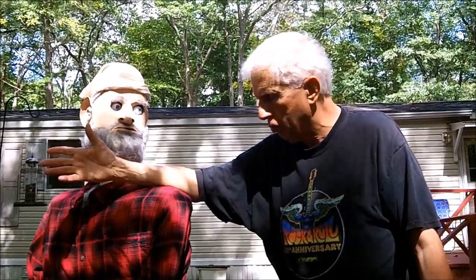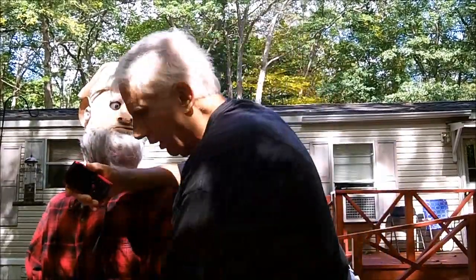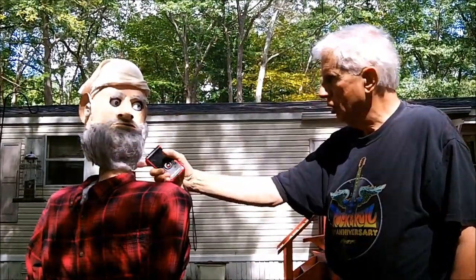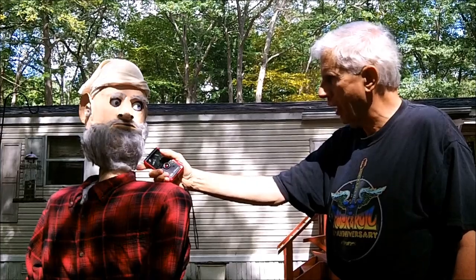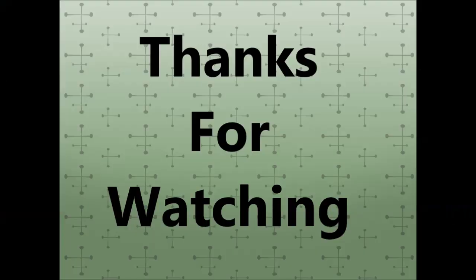That's the story. We're going to put Uncle Darkle away, unhook the batteries, and if I can get this fixed we'll be back in business. If not, we're going to have to put him on the shelf for a while. Thanks for watching, folks. We'll be right back.